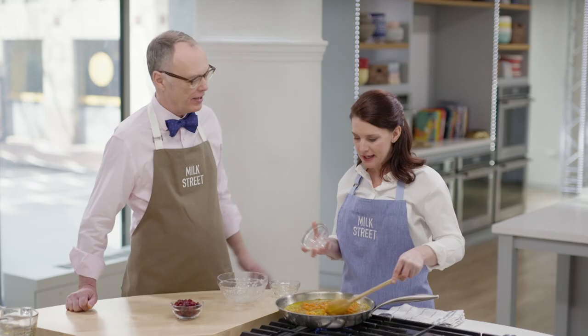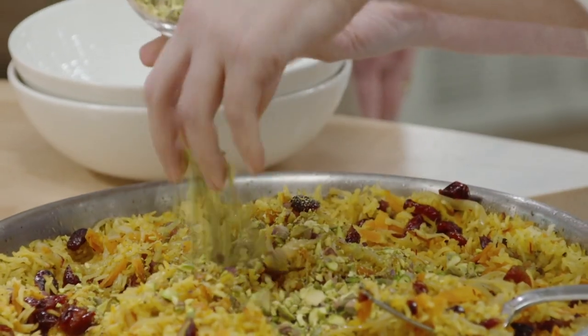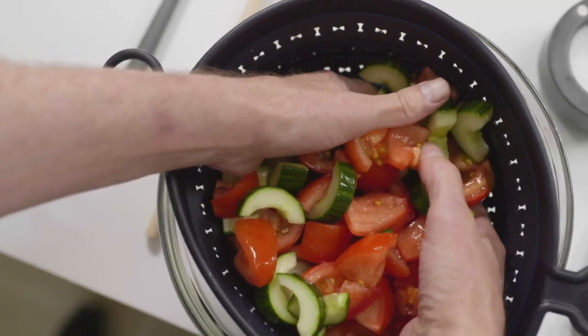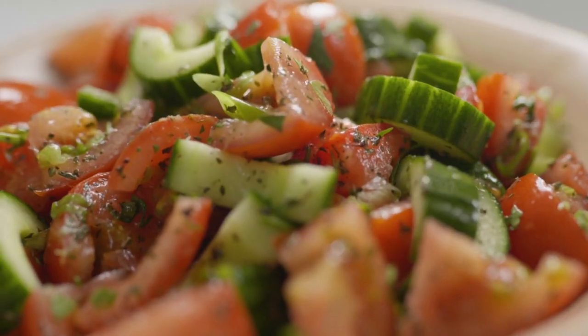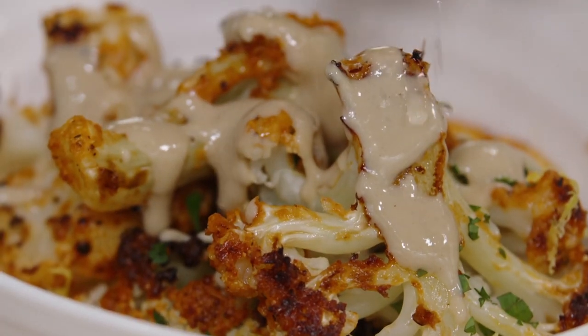This week on Milk Street, we're doing vegetable makeovers. We start with Persian-style jeweled rice — instead of a fancy wedding dish, we turn this into something you can make any night of the week. Then we do a tomato and cucumber salad, quick and easy. We finish up with one of our favorite recipes, roasted cauliflower with tahini.